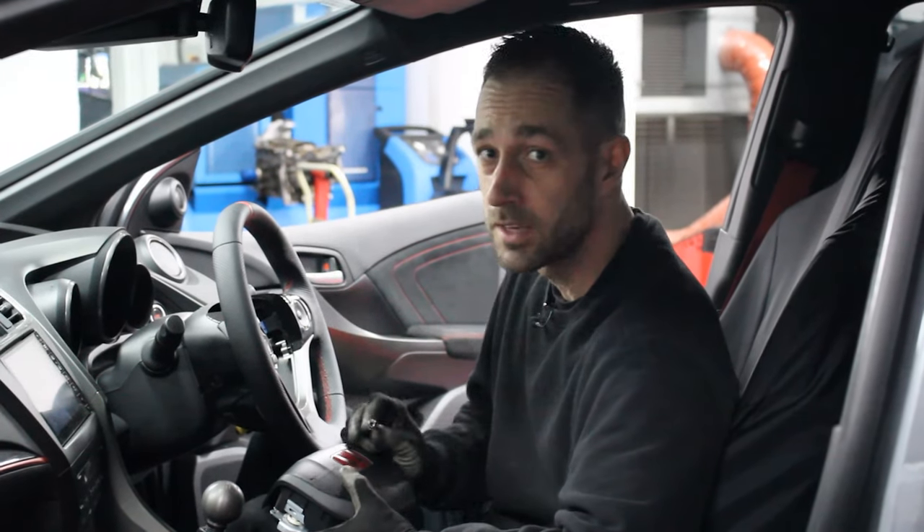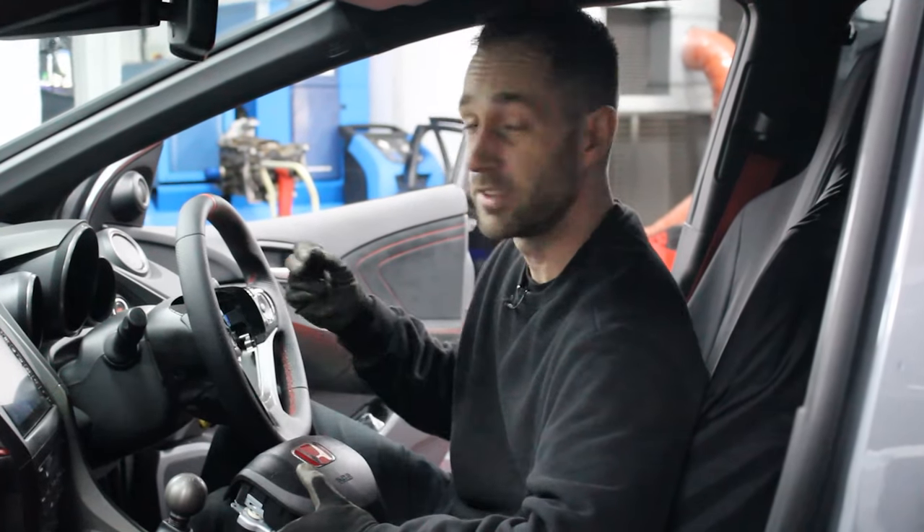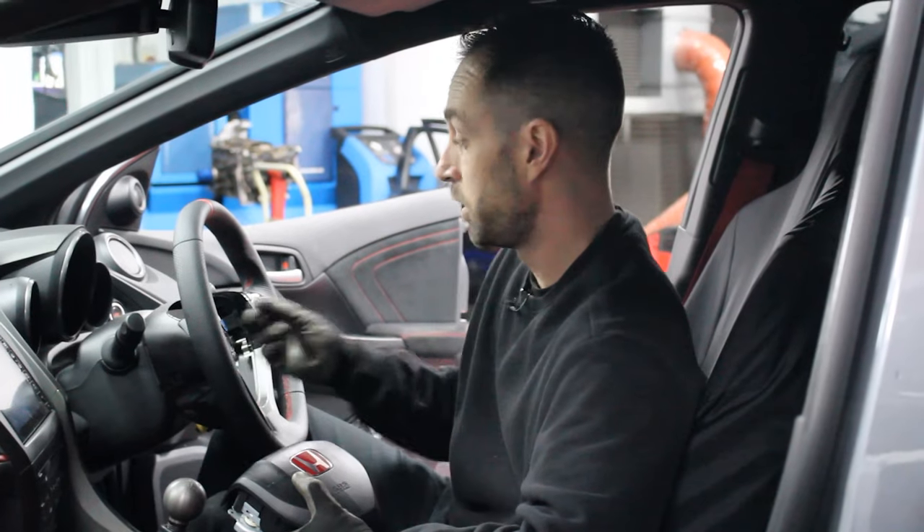Just before I refit the airbag, there's one other thing I'd advise replacing at this point — the two retaining screws which hold the airbag into place. They come fitted with Loctite already so they tend to be a one-time use. As a safety restraint unit, we would do away with these and replace them with new bolts each time.